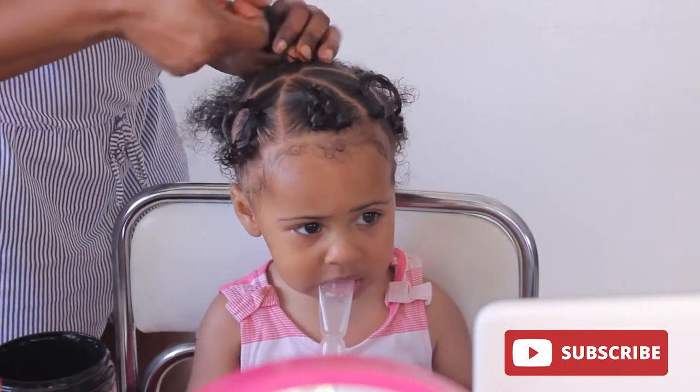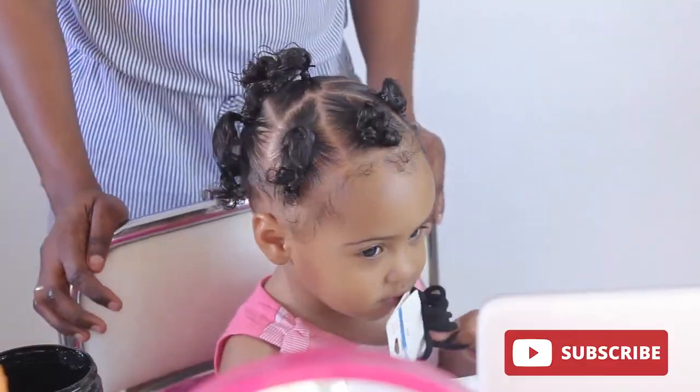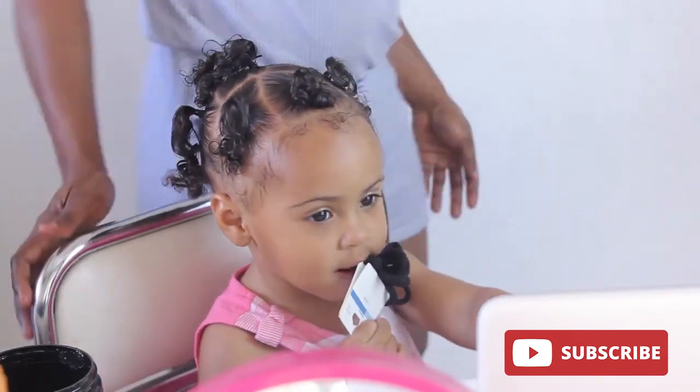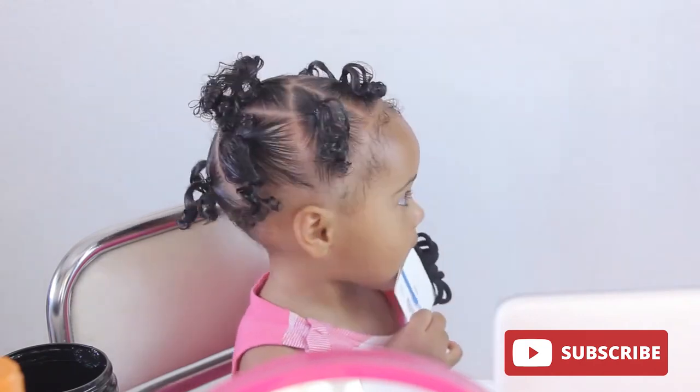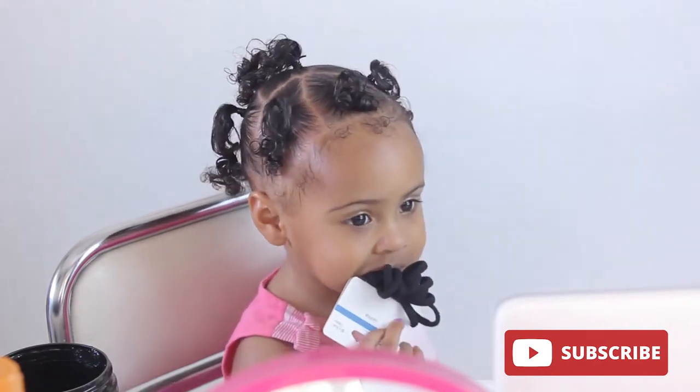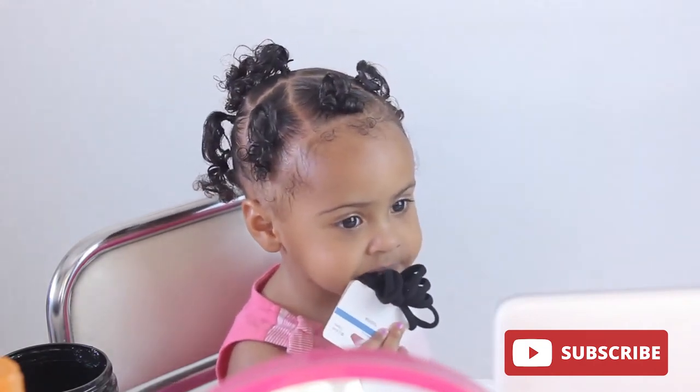What I'll be doing is putting box braids on each of the sections. So at the end, we'll end up with about 16 braids in total.